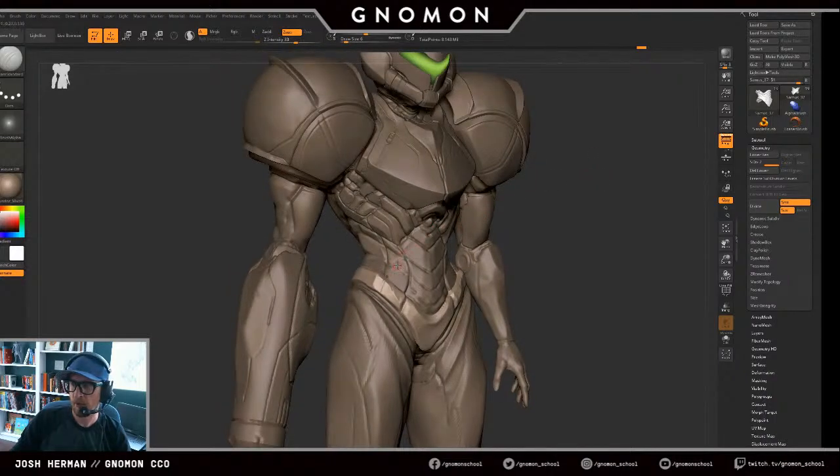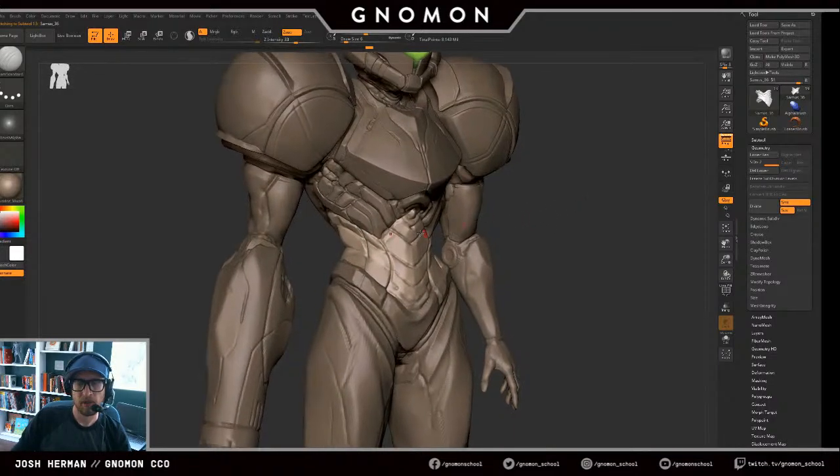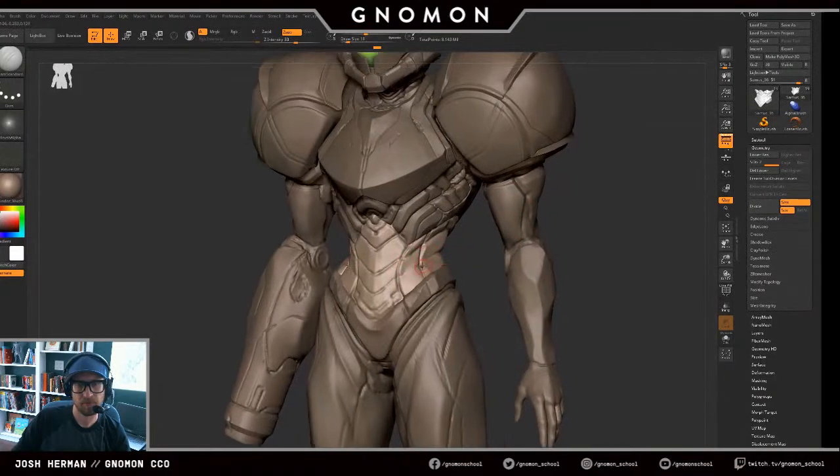This program is ZBrush. We will still continue to have online classes but it won't be all the classes we've been having — this is kind of a limited time thing.